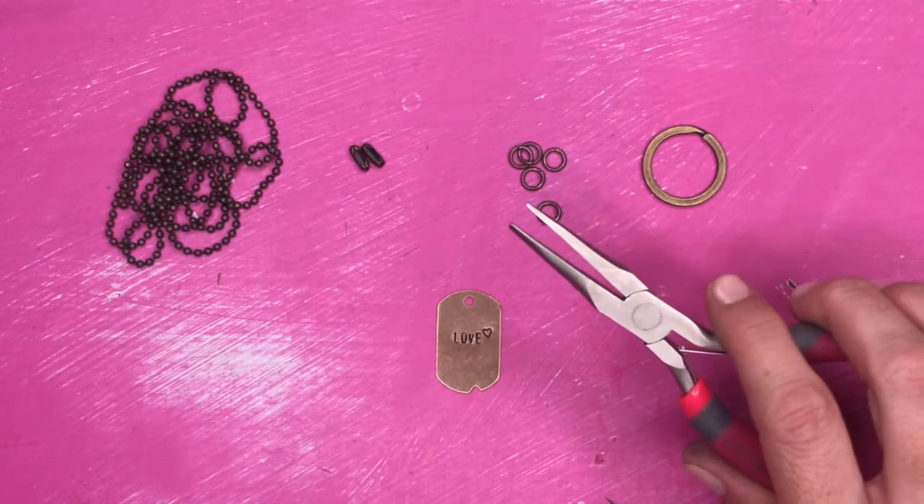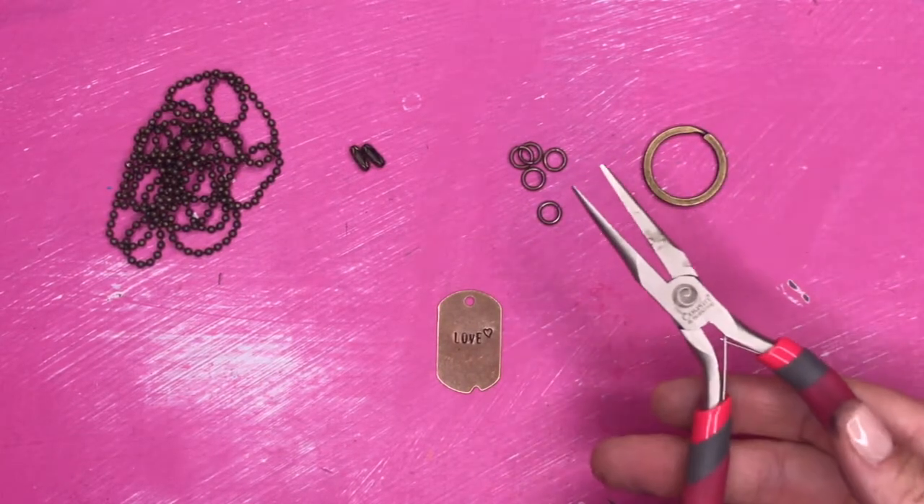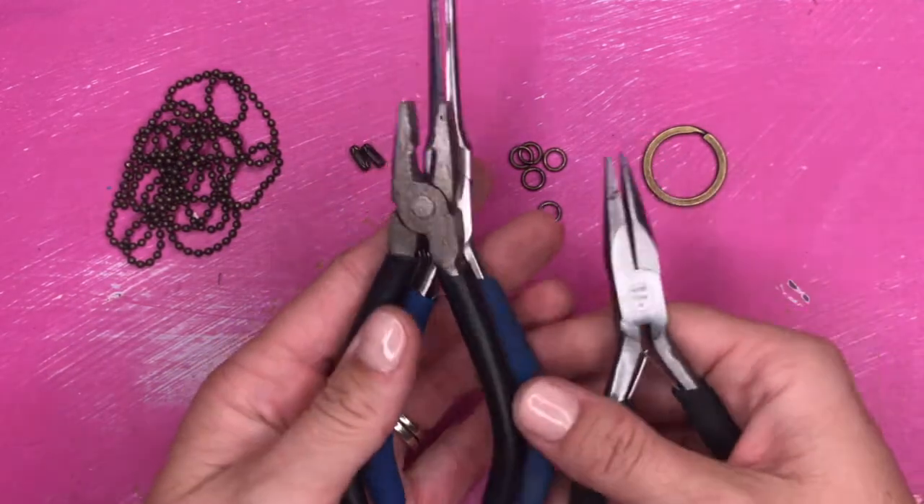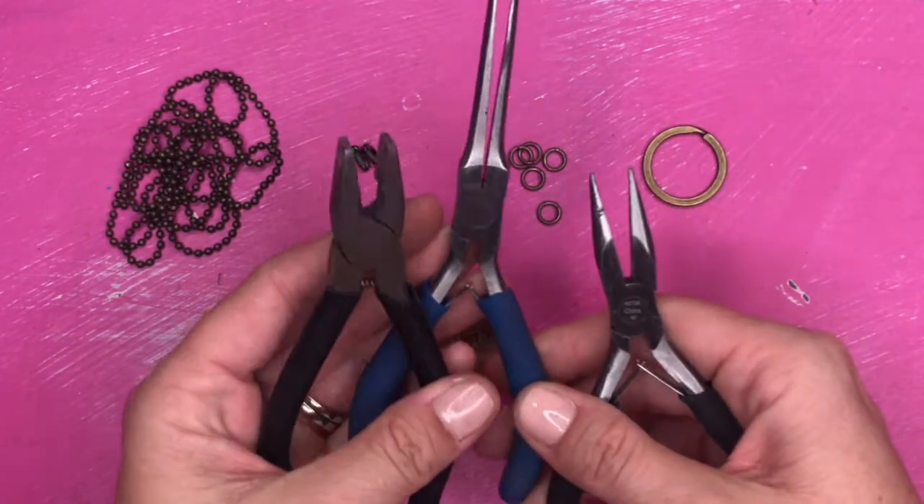Grab your plates, your chain, your chain connectors, your keychain rings, and a pair of pliers and we'll get started. To create your jewelry, you're going to need a pair of pliers. This is the pair that I'm going to use, but any of these would also work too — just whatever you have laying around at home is good.